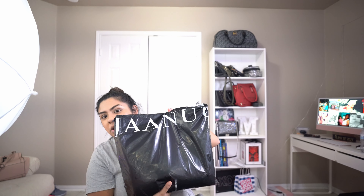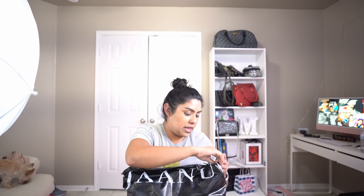I ended up buying some scrubs the other day from a brand called JAANUU — it's spelled J-A-A-N-U-U. They're on the pricier side of scrubs, but I found a good deal so I decided to buy them. This is my first impression, and I bought three sets of scrubs just so I can test them out and see if I like them.